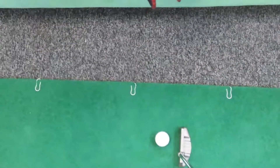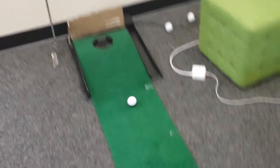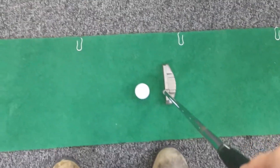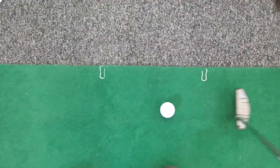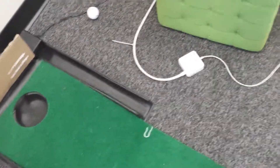And now, hopefully, you'll see that when I putt, it comes back. No... but not like that. Okay... there we go. So it's working.